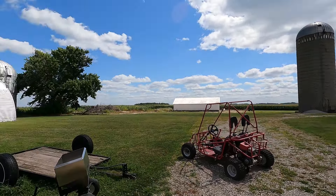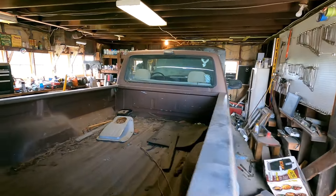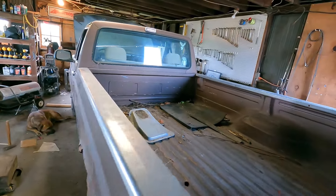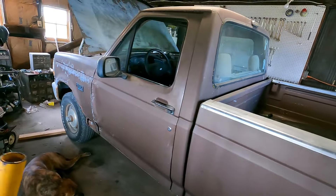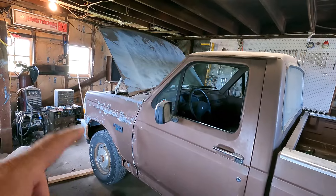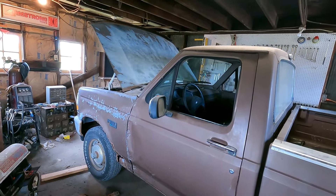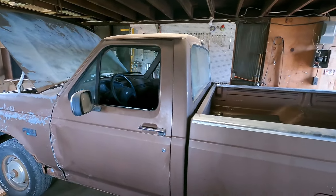During that time, along with my crappy shoulder, we got this girl back together. New clutch in it, put the transmission back in it, transfer case, driveline — all that jazz. I put the battery in it the other day. It only had about 8 volts in it, got it charged up, and fired it right up. I drove it around. Darn thing drives good.